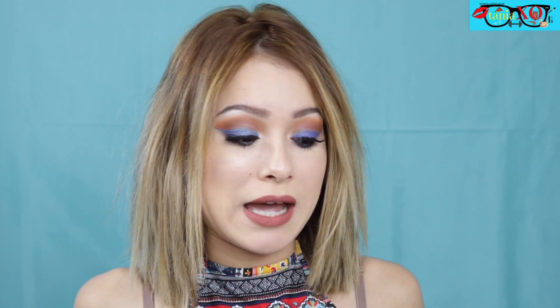Hi guys, welcome back to another video. Today I'm going to be talking about my favorite affordable face brushes. This is not going to include eye brushes, but if you guys would want to see an eye brush favorites video, let me know by giving this video a thumbs up. Before I get started, if you're not subscribed, hit that subscription button and make sure to follow me on all my social media — I have everything in the description box, including affiliate links. Let's get started.